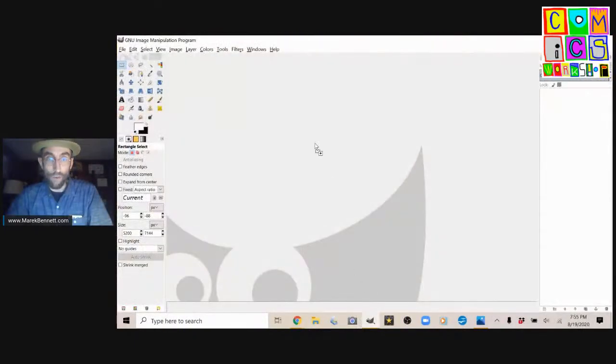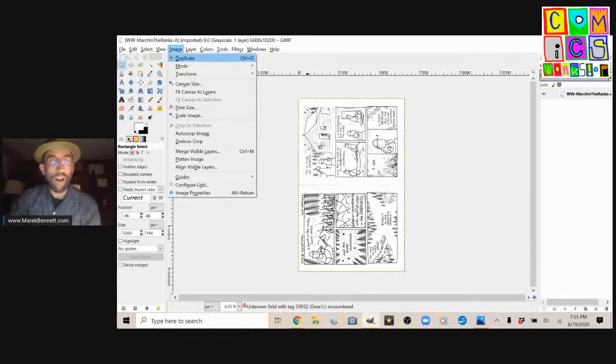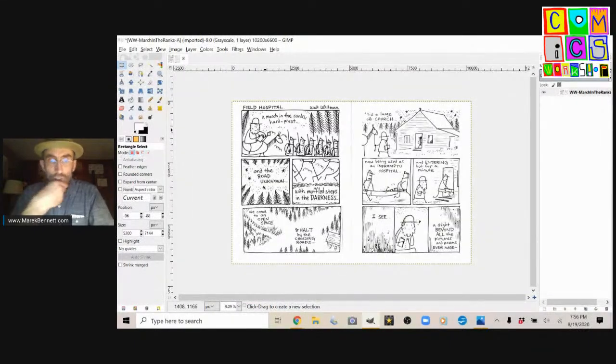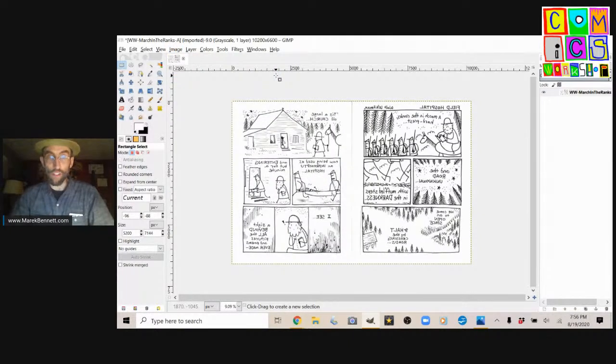We have another file that I scanned — I'm going to drag it into GIMP and open it up. It's two pages of Walt Whitman Poetry Comics — actual pages from the book. I'm going to rotate them 90 degrees clockwise. Does one of those look a little askew? I need to test these. To make sure they're straight on the scanner bed, I'll transform them by flipping them horizontally, just temporarily.